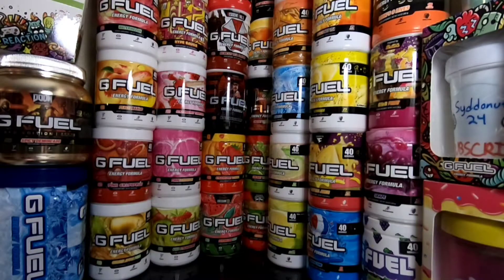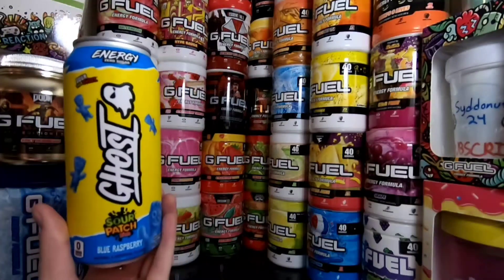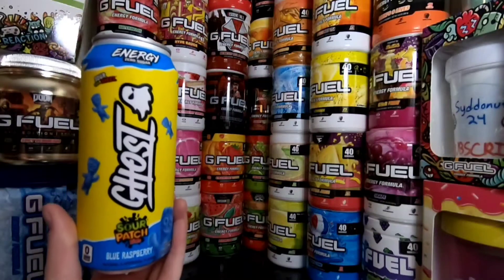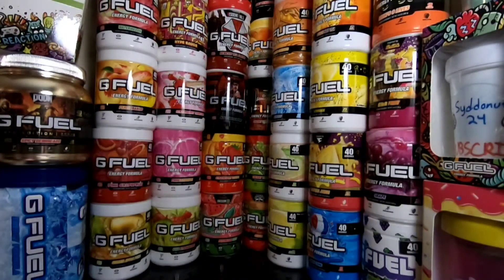I've been doing a lot on the channel, and I'm not switching away from G-Fill videos, I just like to do both. But basically, today we got the brand new Sour Patch Kids Blue Raspberry Energy. I've been trying to get my hands on this ever since it came out, and I just went to my local store and found it.